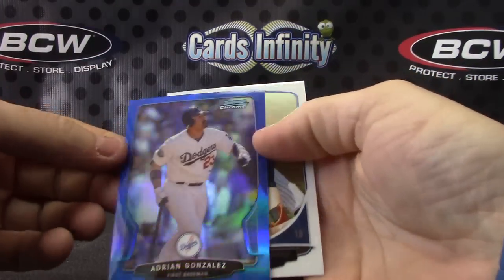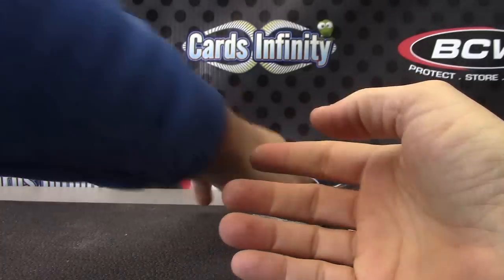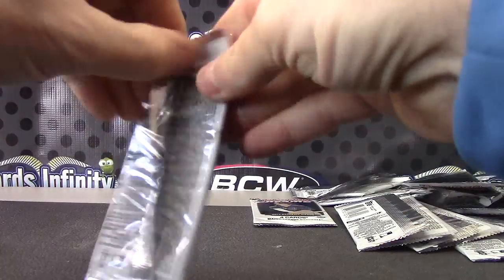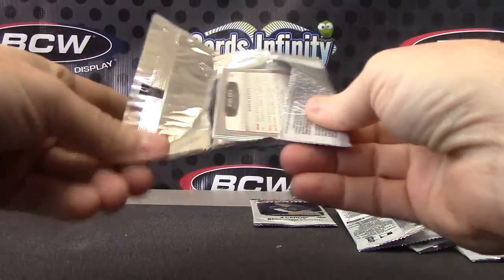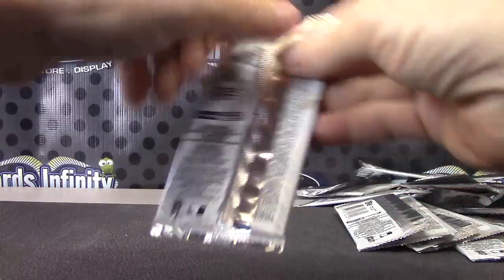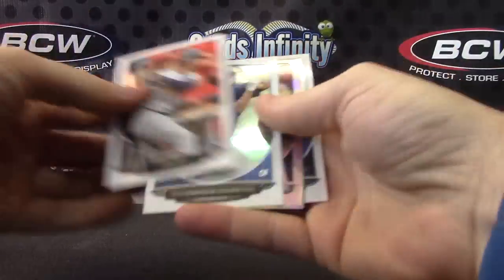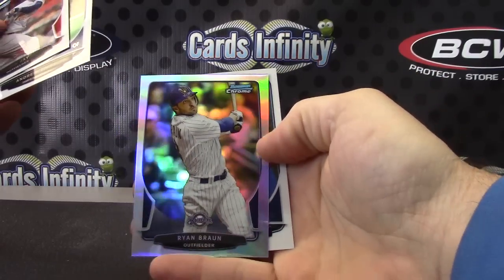Adrian Gonzalez — blue, blue. Two packs left here, Bob. Just base. Ryan Braun refractor.